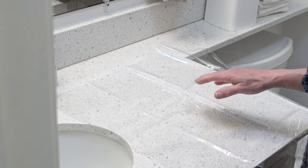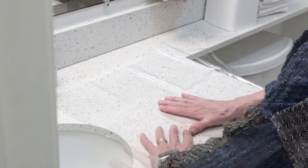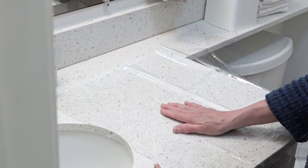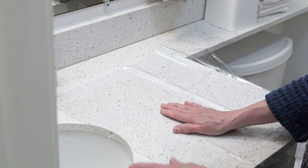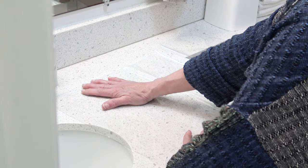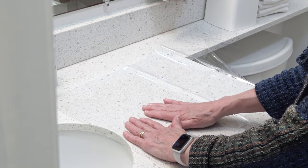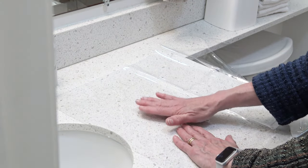Sorry for the noise, but you can see how it is. So this has become very pliable. And the reason why I like to do this here is because my countertop is a hard enough stone-like surface that it remains cool. And as the vinyl comes back to a normal temperature, it stays flatter.